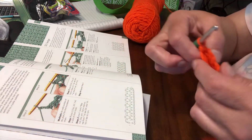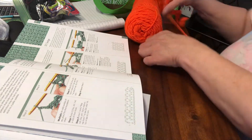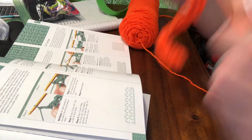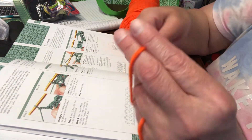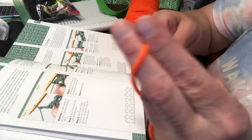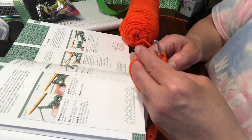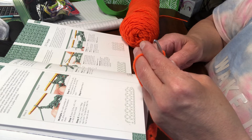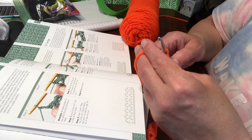You're going to turn your work and get a little more yarn before starting. Then you're going to chain two. The instructions say single crochet, chain one, single crochet in every chain-one space.